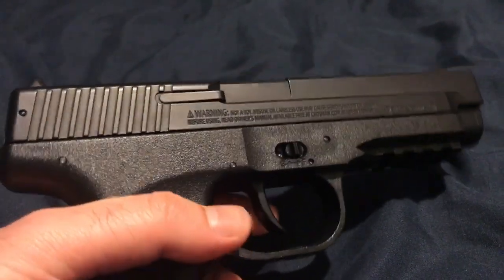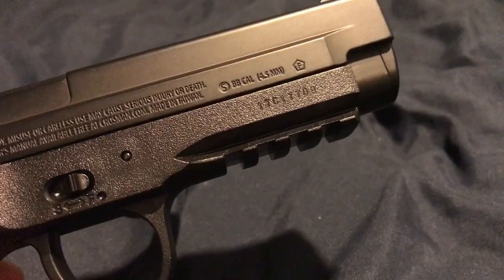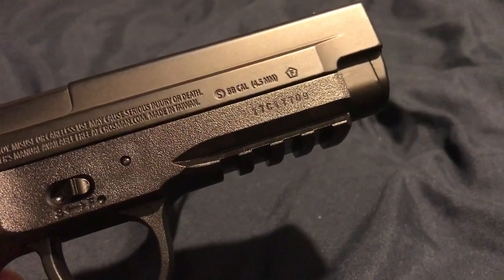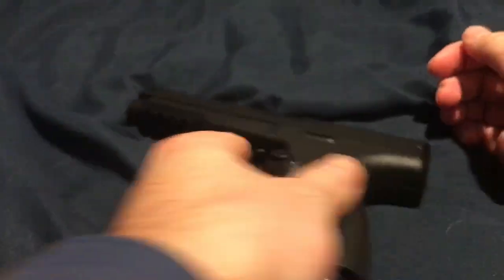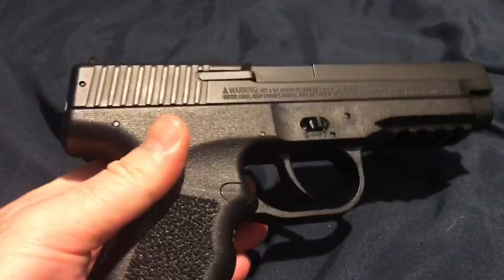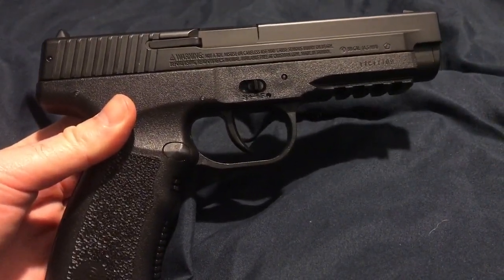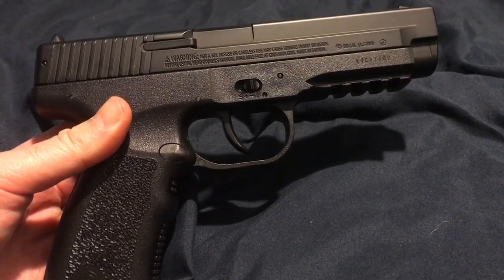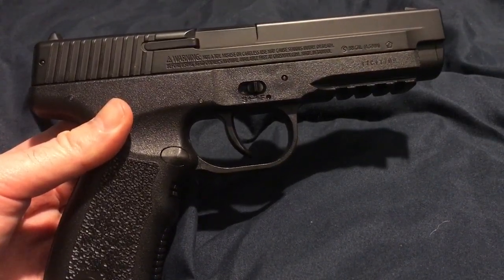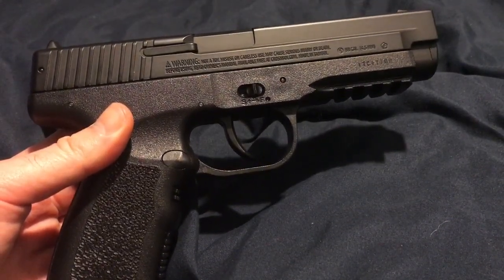If you want to throw a laser on here, we do have the rail towards the front where you can attach a sight or laser if you really want to. For $27, you want to pick one of these up — I'll leave a link in the description below. They have them on Amazon, which I believe is the cheapest place to get them. There is a Daisy Powerline 340 for about $13, but that thing is garbage compared to this.